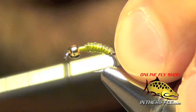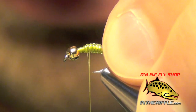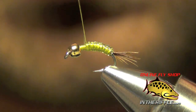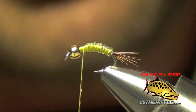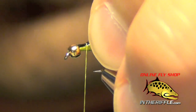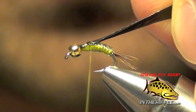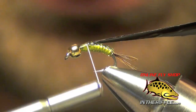Then we're going to wrap back over the thorax. We want our thorax to be about the length of where our thread hits the point of the hook. We're going to tie in some black fino skin — you can also use mottled colors as well. This will be our casing.